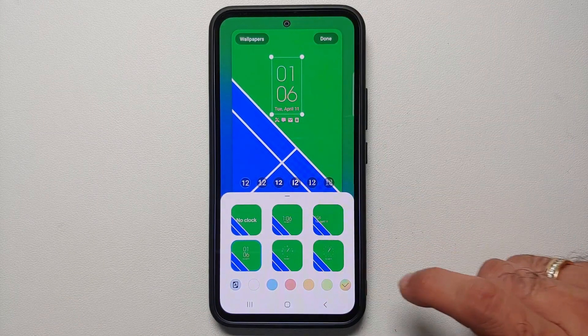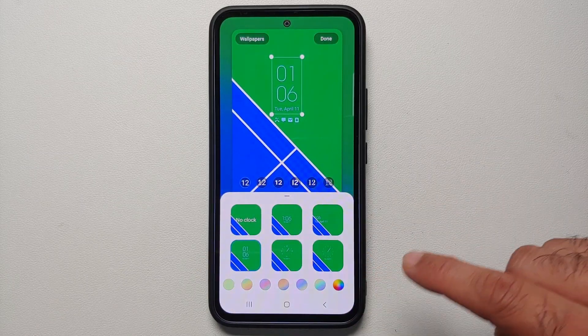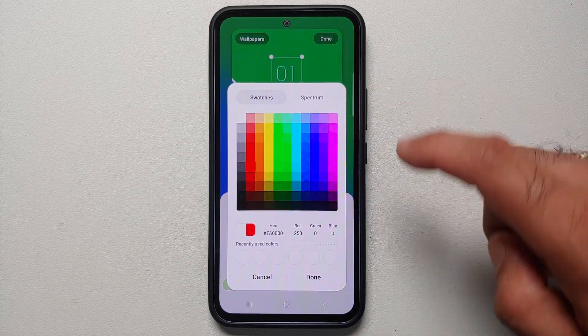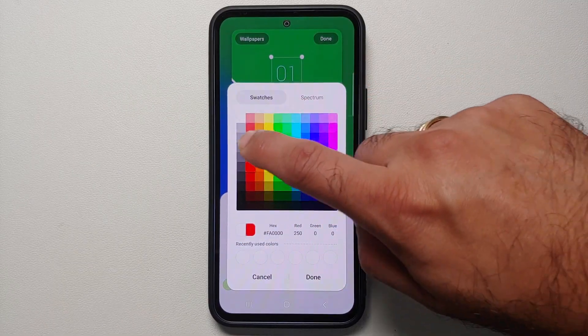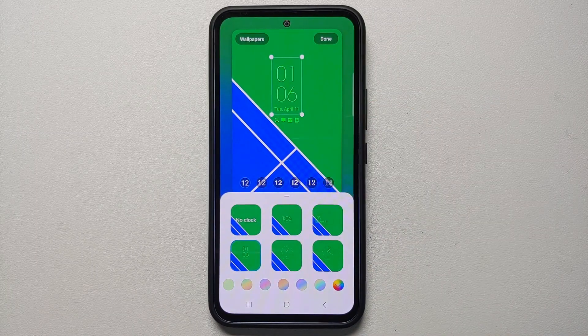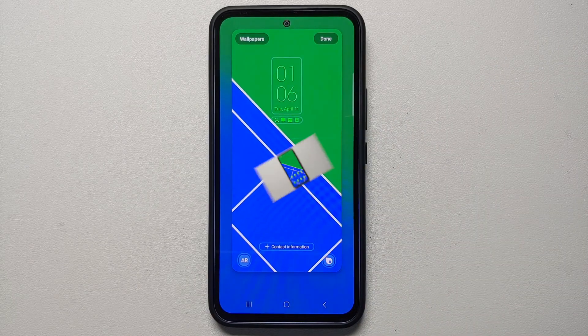You can customize your lock screen shortcuts by tapping the icons on the bottom right and bottom left. If you tap on the clock you can change its color to your liking — and if you don't like the pre-baked colors, tap the last option to enter your own hexadecimal code or choose from an unlimited color palette. Select Done and your clock and icons will reflect the new color.